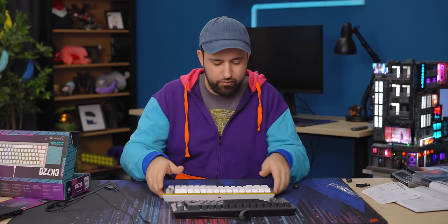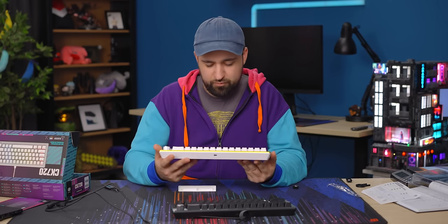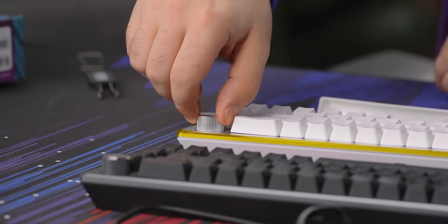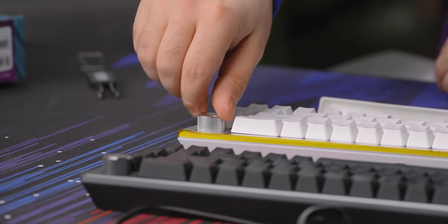I hate the whole warranty void thing — it doesn't say warranty void, it just says do not remove, but whatever. The knob is very tactile. You can really feel each individual click on it, and I like that a lot. Press down, forward, back. It doesn't come out super easily.